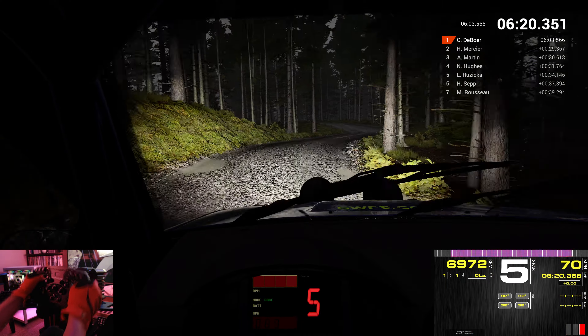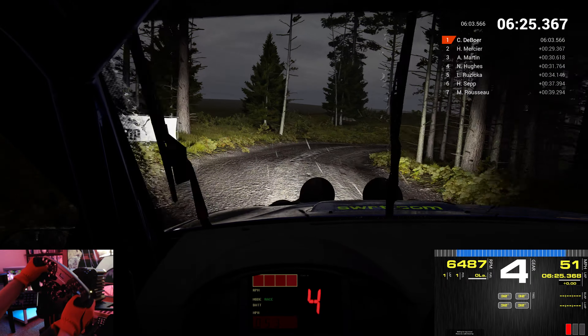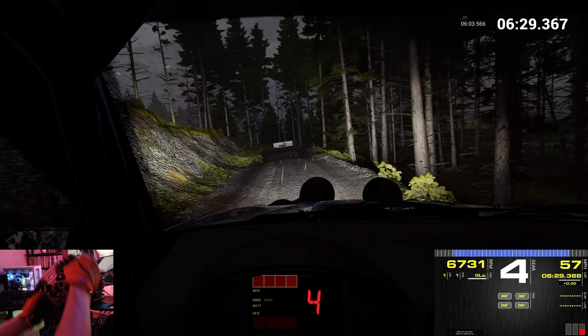Right 2. Left 3. Right 4. Into open. Hairpin left. Long. Through dip. Don't cut. And right 6. Keep left over crest.